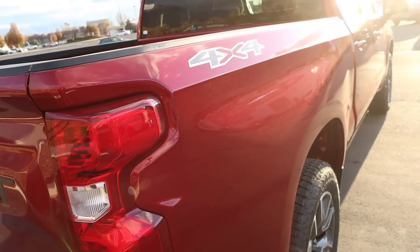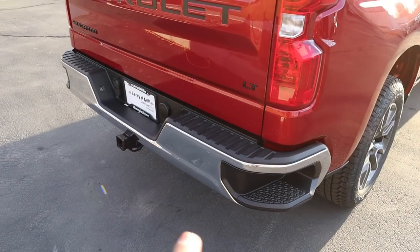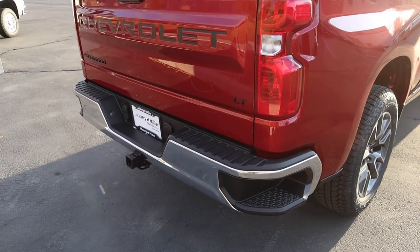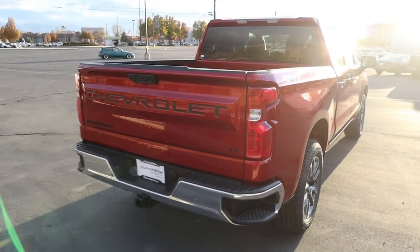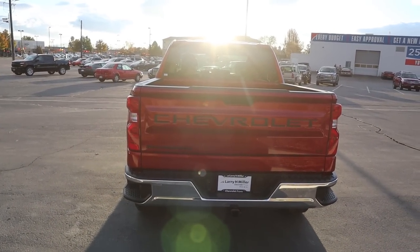Notice we've got our 4x4 sticker there, and all of the badges and logos are blacked out. You can see the chrome bumper there with the bumper steps. And towing capacity, if you're wondering, is 9,000 pounds.